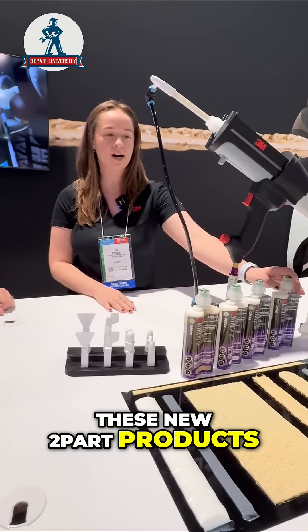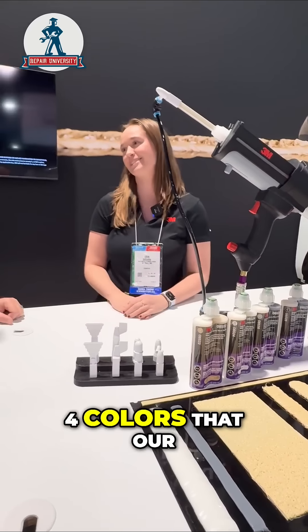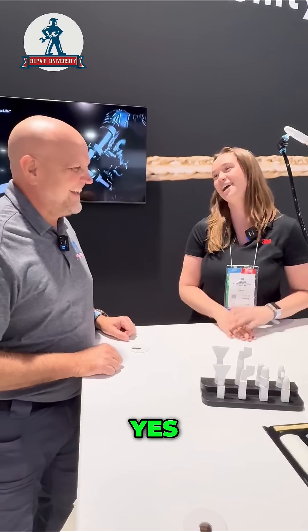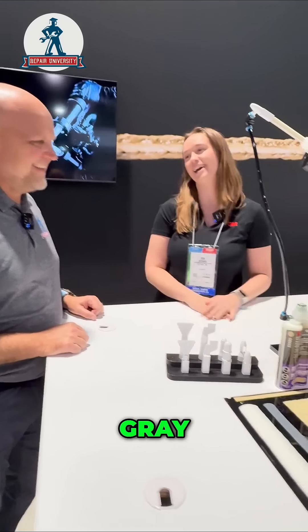With these new two-part products, we finally have the four colors that technicians have been wanting for a while: beige, white, gray, and black.